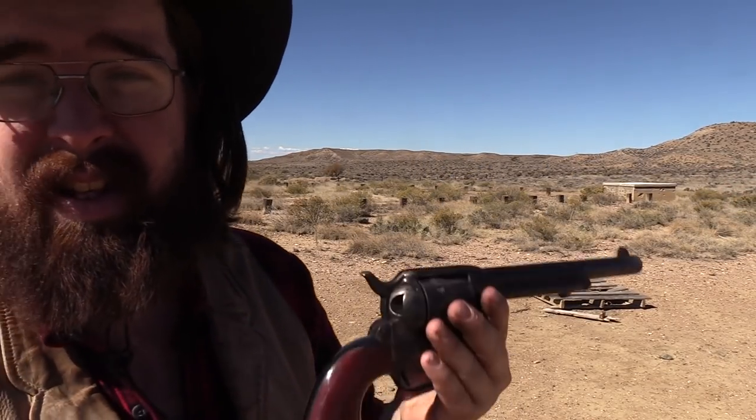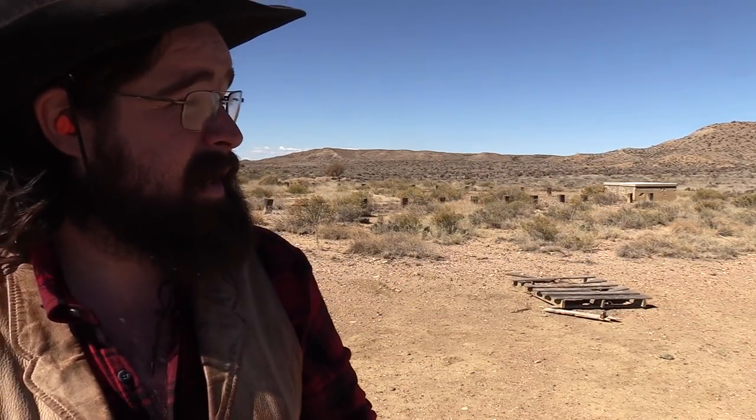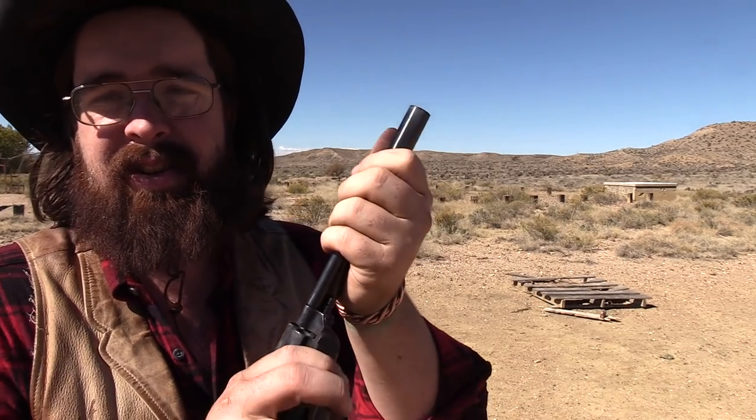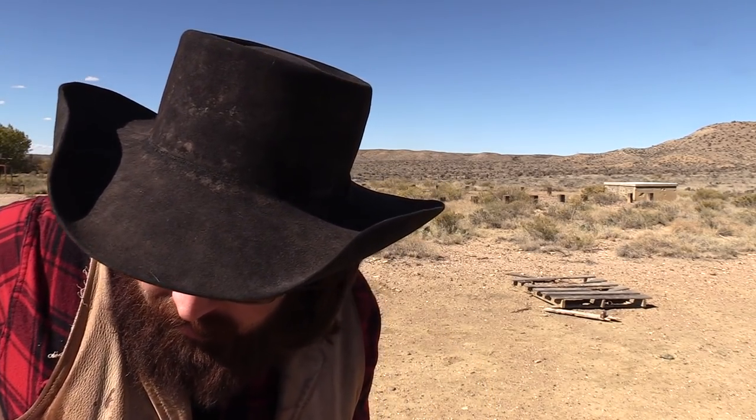This gun is a lot of fun — a lot, a lot of fun. So we're going to head back to the Hacienda. This thing is starting to cool down now. We're going to head back and do the talking portion. Three videos in one setting — pretty impressed with myself today.